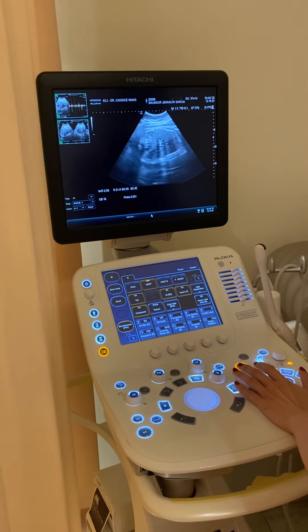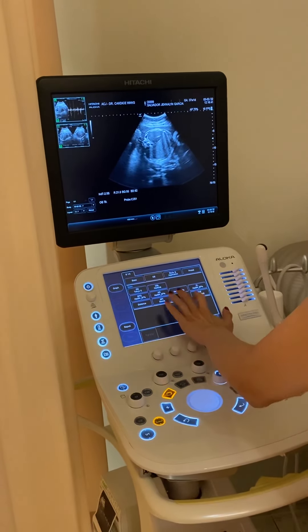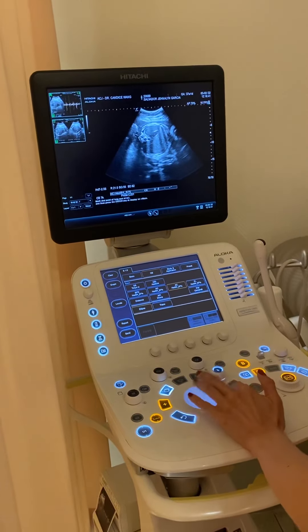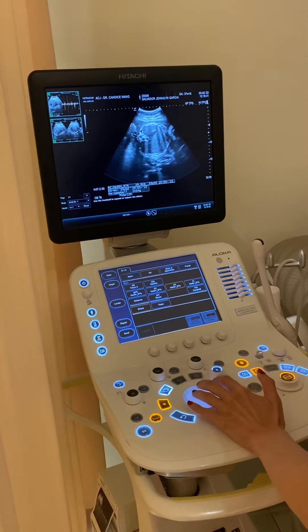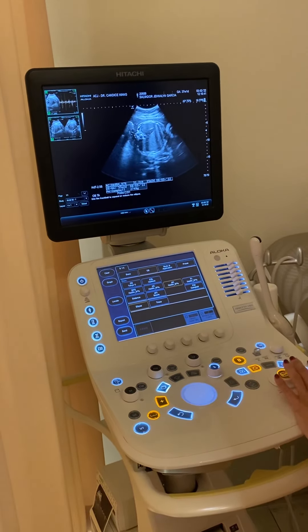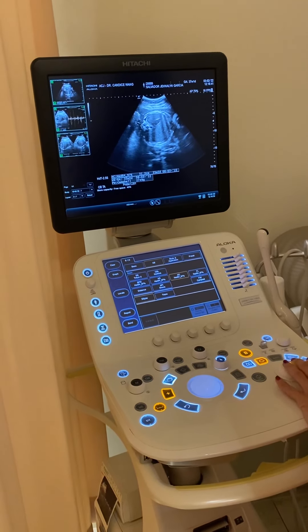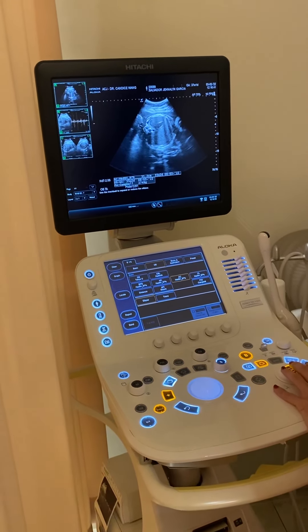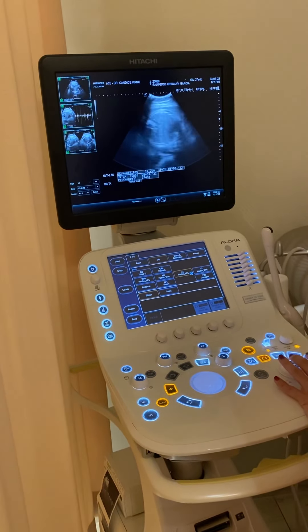The next thing I want to check is the baby's tummy. We want to measure the size — we'll go one whole round around the waist. I've got about 31.2 cm around the tummy, which is about 2749 grams. There's a nice good increase, so the growth is fine.